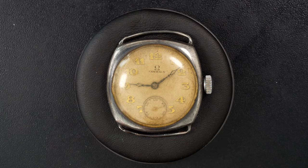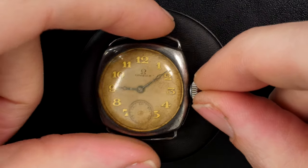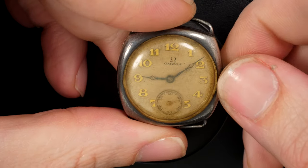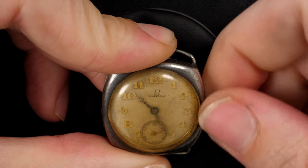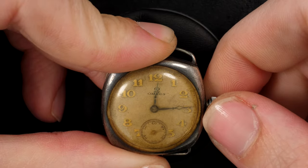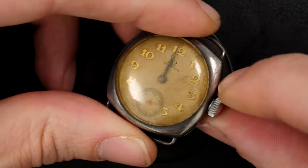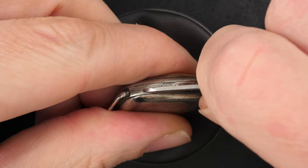Hi everyone and welcome to the French Watch Collector. Today on the bench we have a very special watch — a very old Omega from the 1920s, from 1925 actually. So this watch is almost 100 years old, which is quite unbelievable. The condition is a bit rough, not bad, but it's not working, so let's see what we can do to try to restore it and make it work again.